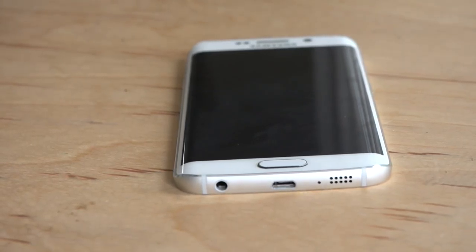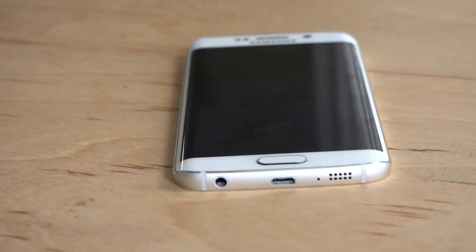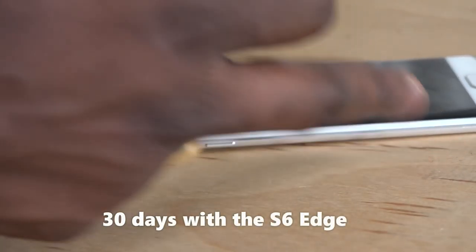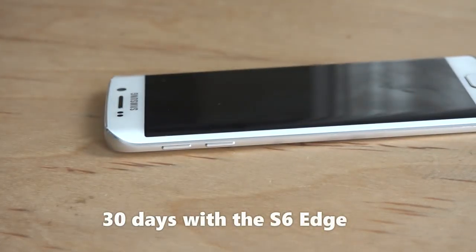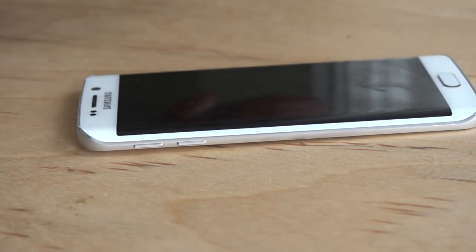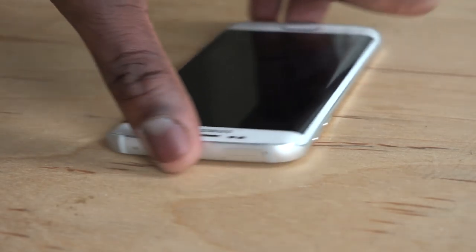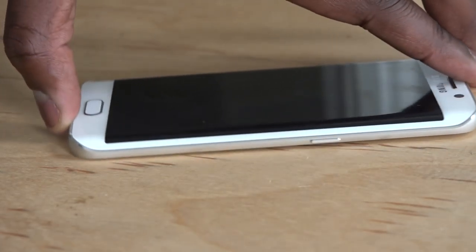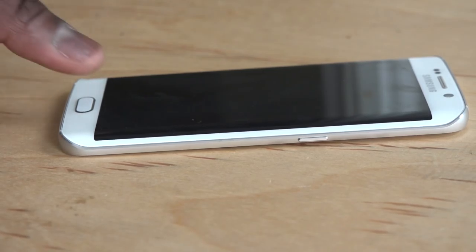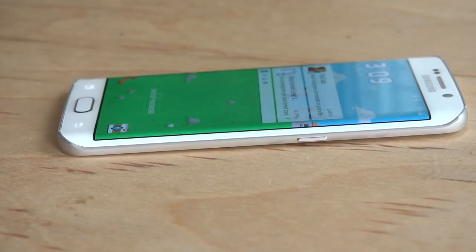Over the last 30 days, we've taken a look at the S6 Edge, and today I'm going to give you my thoughts after using this device for more than a month, talking about the things that I really like, some of the things I don't like, and just giving a general overall opinion of what it feels like using the S6 Edge for quite a while instead of just the two-week standard review period. So let's jump in and find out more about the S6 Edge in 30 days.